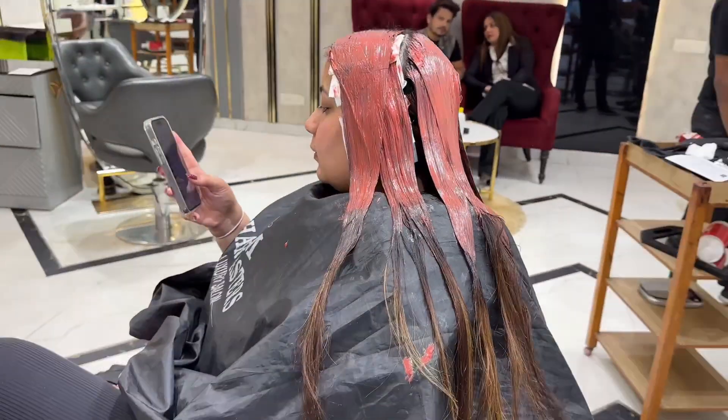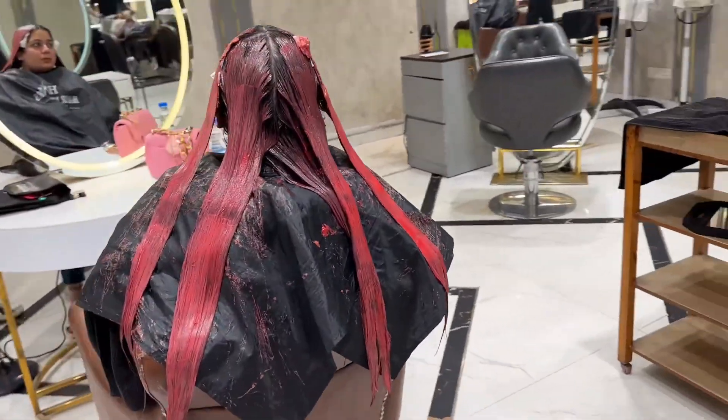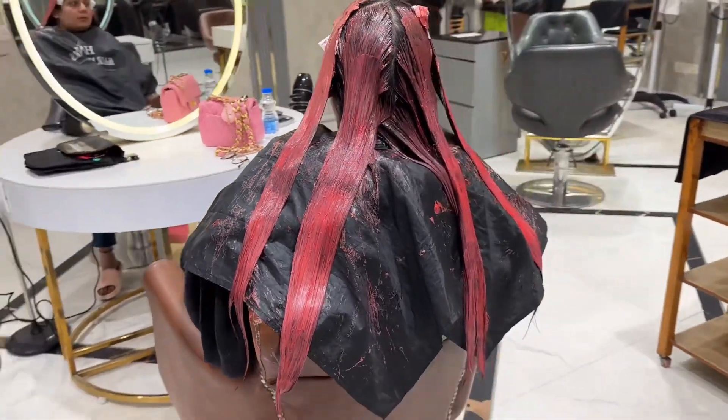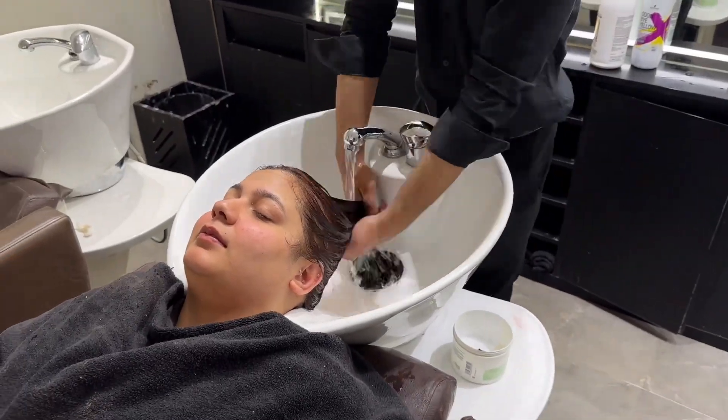After 15 minutes, we apply to the lower length. The lower length is already lighter, so we use 20 volume — because it is already dry and damaged. We apply it with 20 volume, then leave it for another 10 minutes, making it 15 to 10 minutes total.